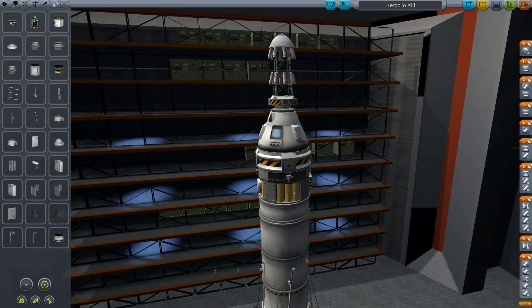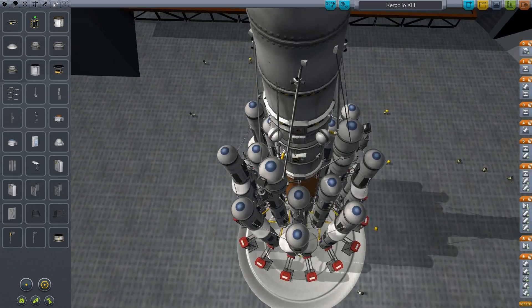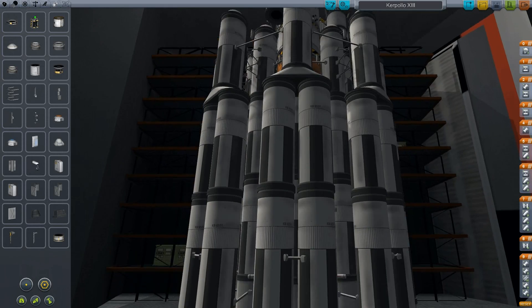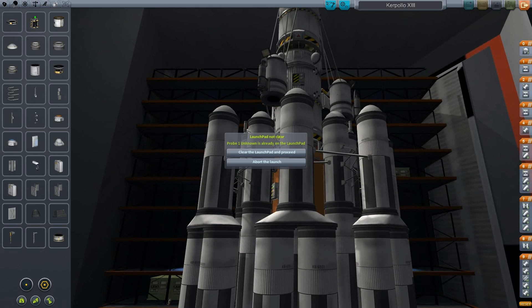That is basically all about the mission. We will fly to the Mun — I know it's boring, but with this lander design it's a fun mission. But that is part of the next episode. Today all I want to do is go to the launch pad and test our abort function.